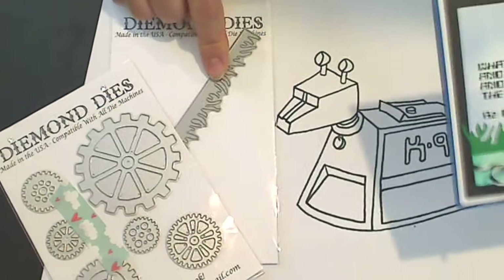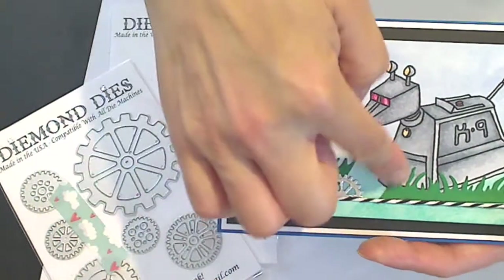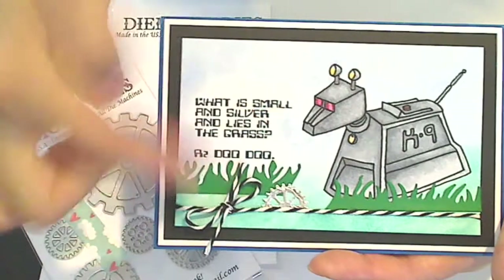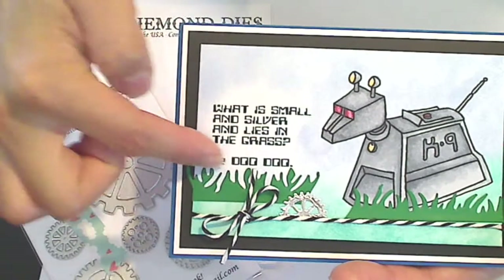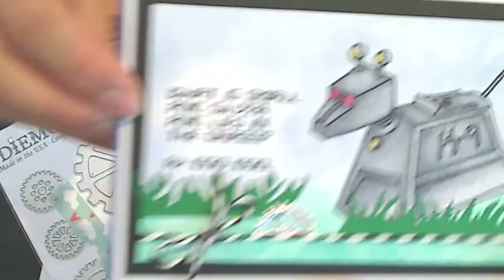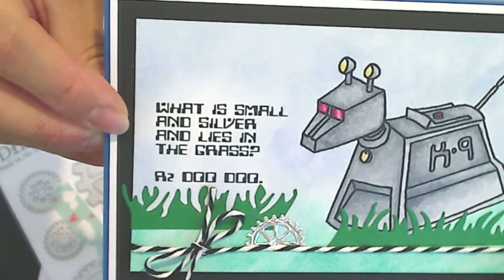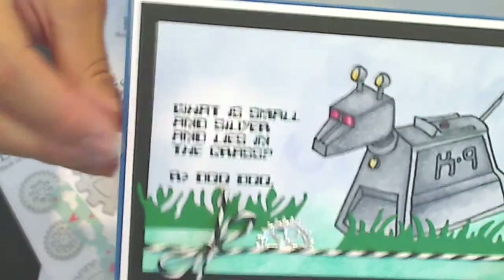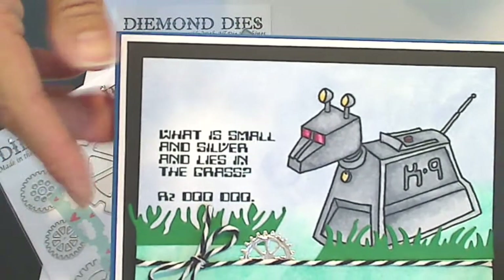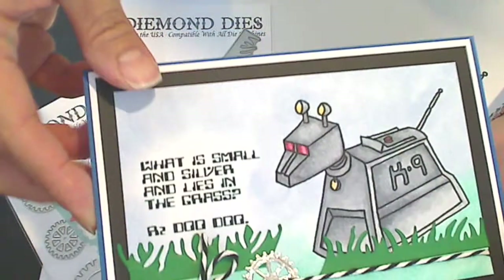I used the Diamond Dies grass die, and I used both sides — the side that's supposed to be the grass and the reverse — because I actually thought that the grass cut out this way went well with this robot font that I downloaded for free online. It's called Homemade Robot font, something like that, and you can download that for free if you like. I thought this sentiment was really funny, so I put the whole card around that.